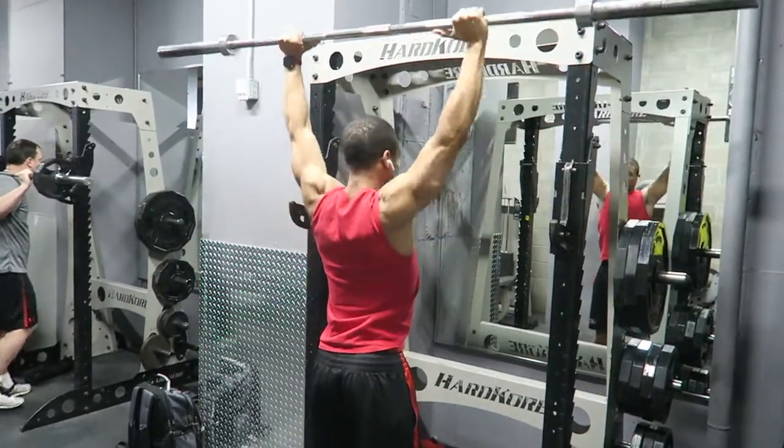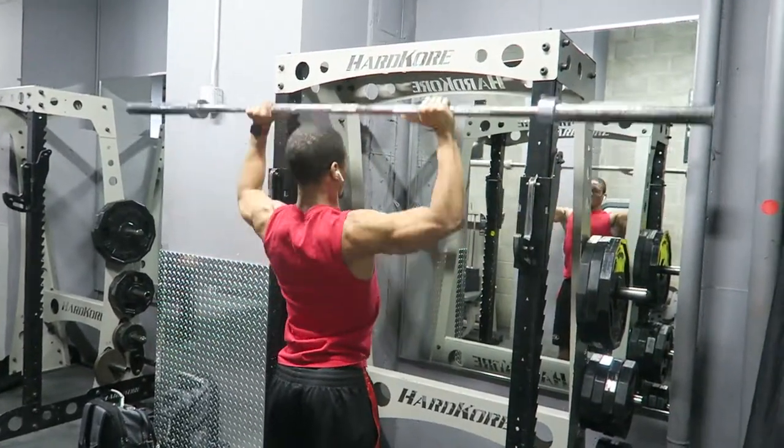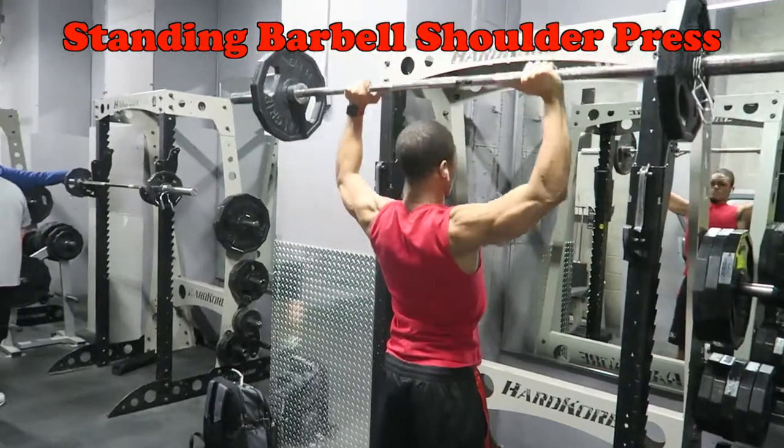We're first starting off with the shoulder press. First you want to warm up, get those shoulders loose, get the movement working first, and then go ahead and load it. The main key is to keep your chest up, your core tight, and really focus on keeping tension throughout your arms.